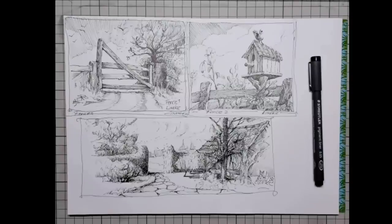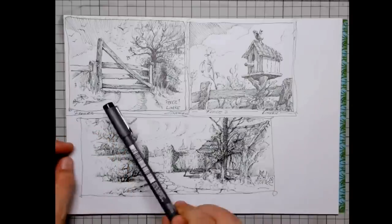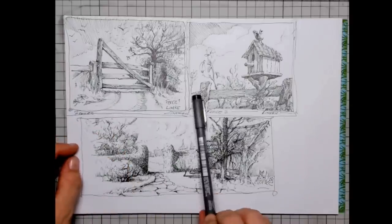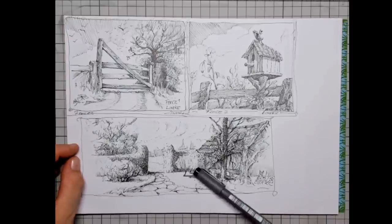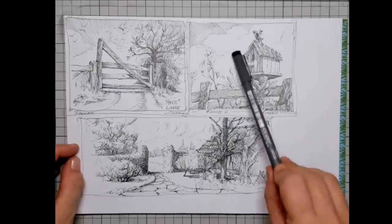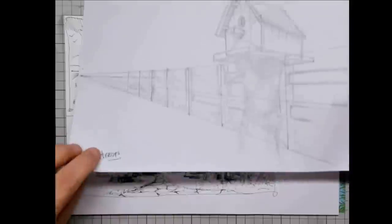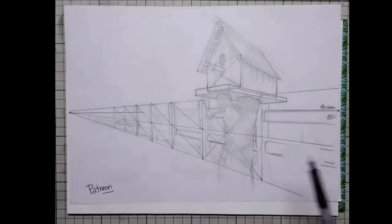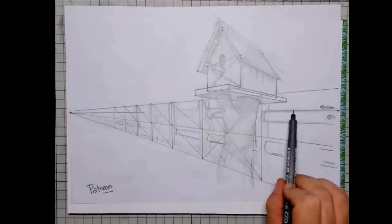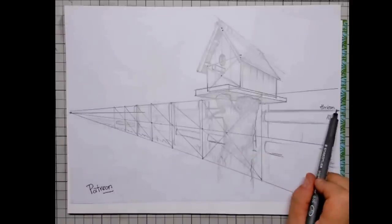Hi everybody and welcome to this tutorial. I stumbled across some sketches of mine that I did when I was drawing fences — I did this in pen and ink. Here you can see a hatch, and there was that little birdhouse that I drew in. I thought that would be awesome to share on my Patreon page, and here I am explaining about the horizon and the two disappearing points.